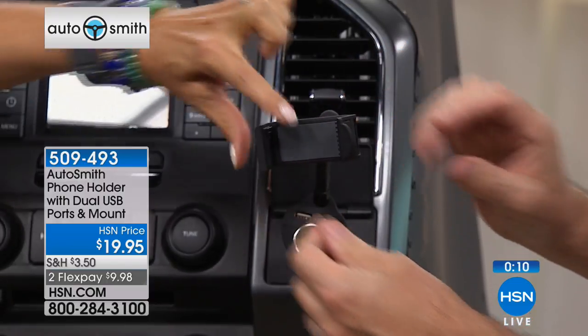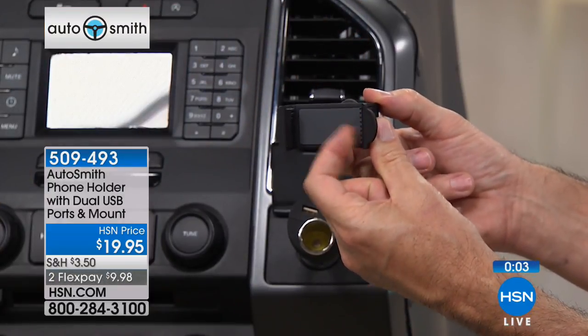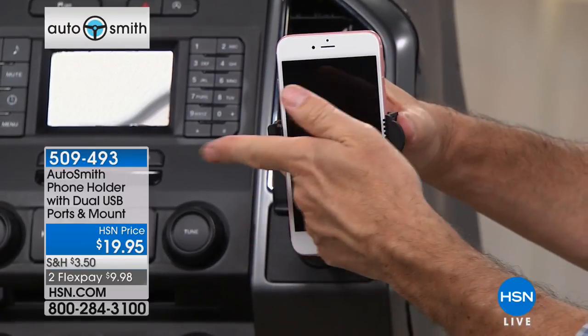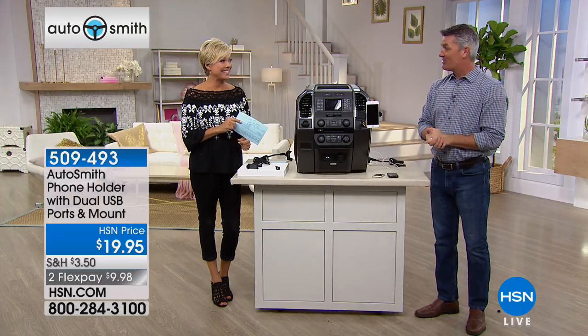I do appreciate how they've padded the inside — the ones on the side feel like silicone, rubberized. So not only do they grip the phone, but it's soft as well, so the phone's going to be great in there. You just push that one side out, it grips it and you're set to go. Item number 509-493. Great item. Thank you, Peter.